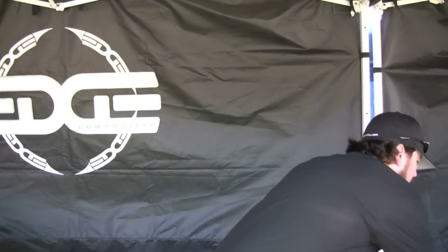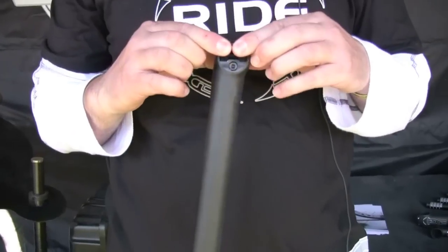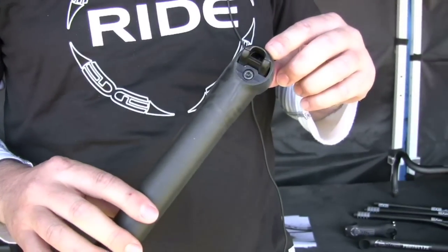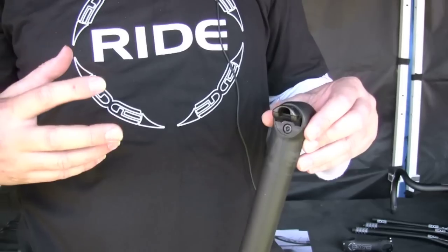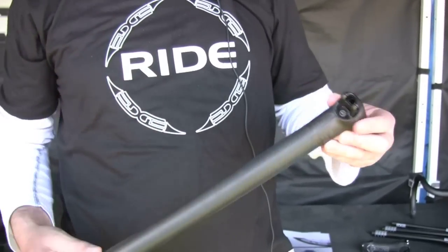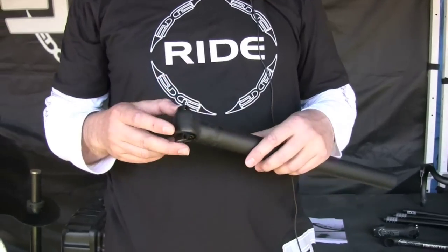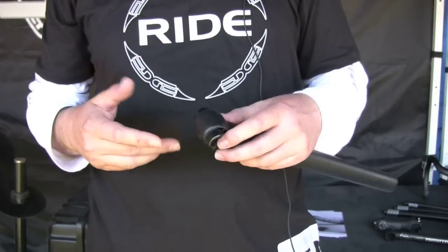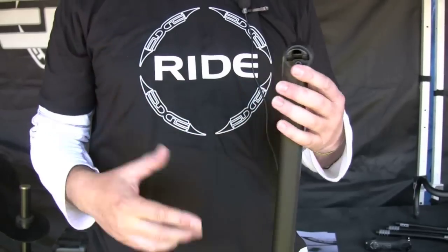And then our seat post. What we've done with the seat post is we knew that we needed to come up with a clever clamping device to match the rest of our parts. So we've come up with a one bolt adjustment. Essentially you can get infinite angular adjustment on the saddle and then one bolt to tighten it up. It's fully accessible when you have your saddle in place, and the assembly is really easy — you can just drop the saddle on, slide the top part of the clamp in and tighten it down.